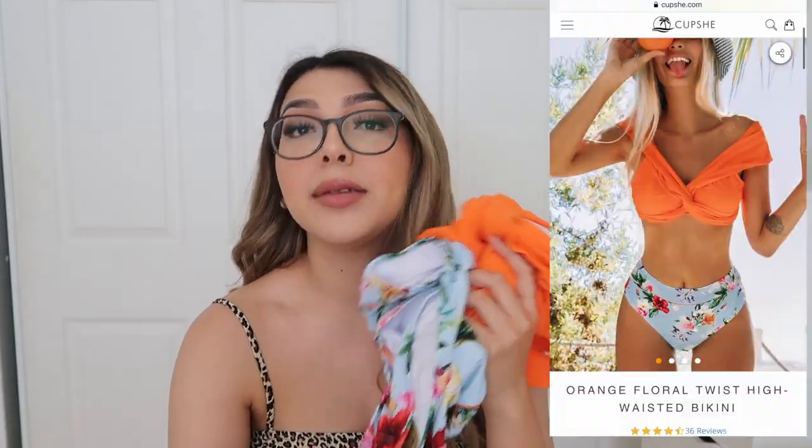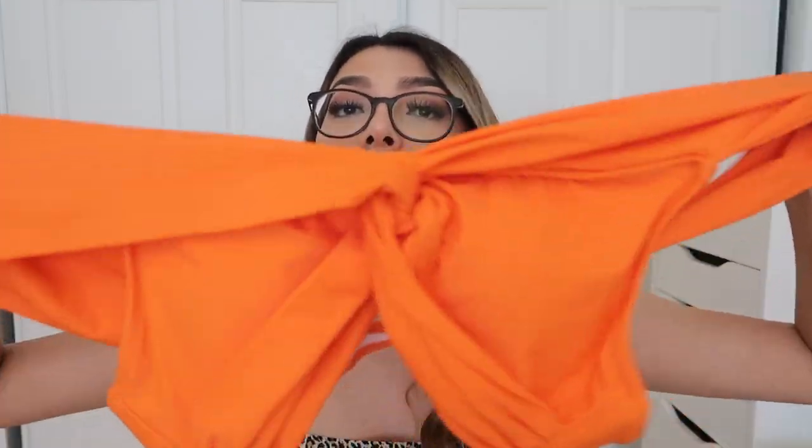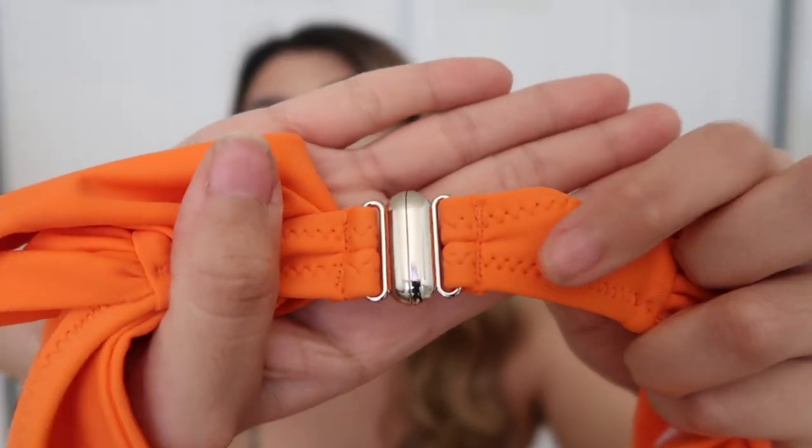Now the last one — it's orange and blue. This is the orange floral twist high-waisted bikini. This is how it looks online, super cute. The top is so vibrant and goes over your shoulders like this. It also has padding, which is great. The back has a little clasp that you just undo.